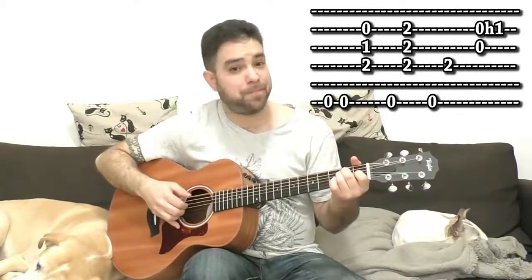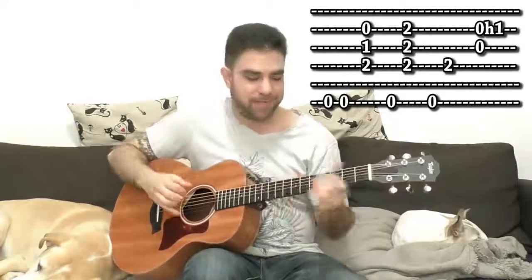Then you play strings 6 and 4 — you're back on E, so it's an E octave. Then you hammer on 0 to 1 on the 3rd string with the open 2nd string. You can palm mute both the 4th and 6th strings. So that's the riff — practice that and get used to it.